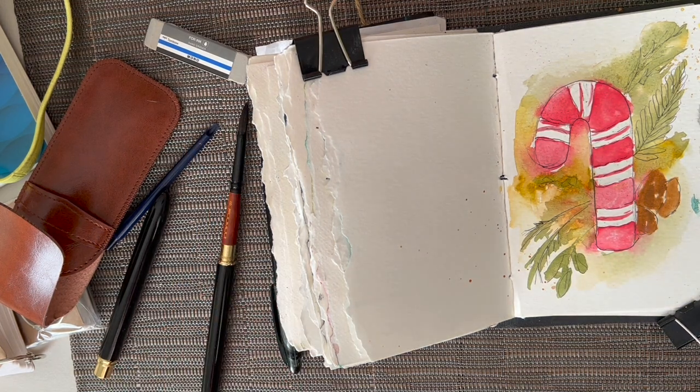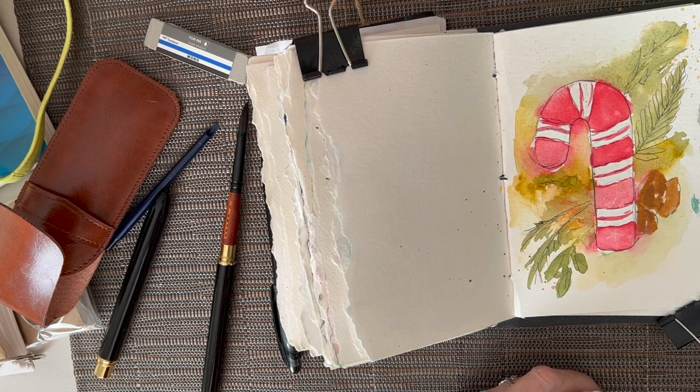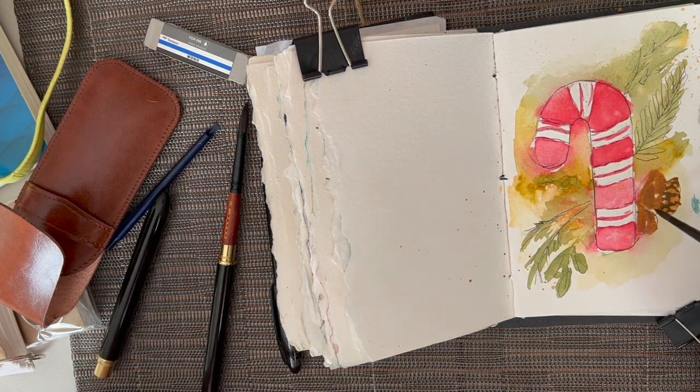Let's go back to our finer brush and pick up a darker brown. I really need a liner brush here but I don't have one. Let's add quite a bit darker tone — there we go, that's what I'm looking for. Kind of a walnut maybe. Does that look right to you guys? I've got to get the — what do they call those? They're not petals. What do they call those things on pine cones? I don't know — you guys will have to tell me in the comments.